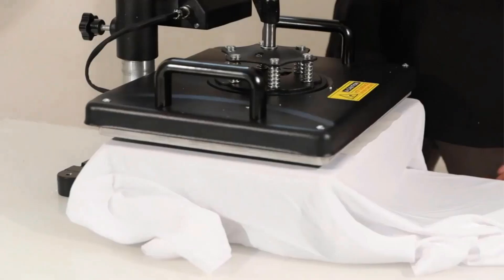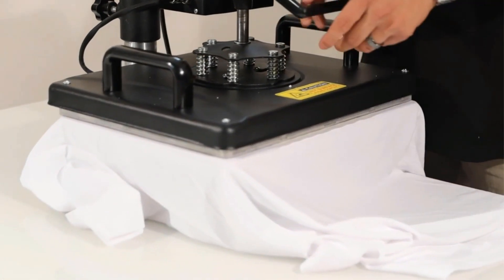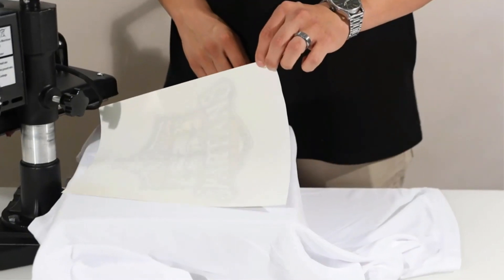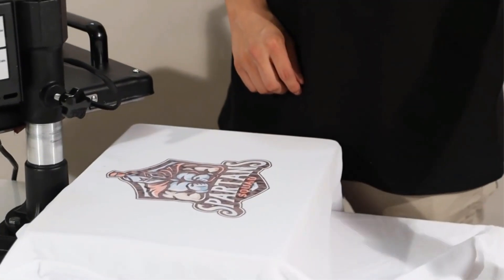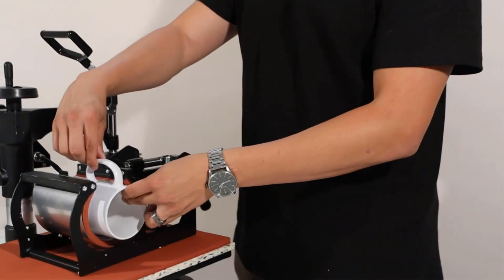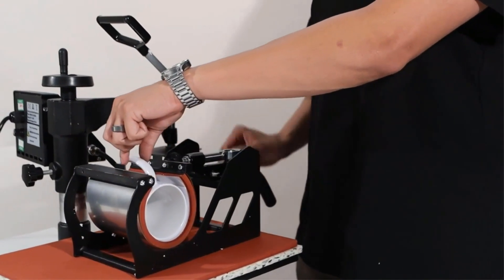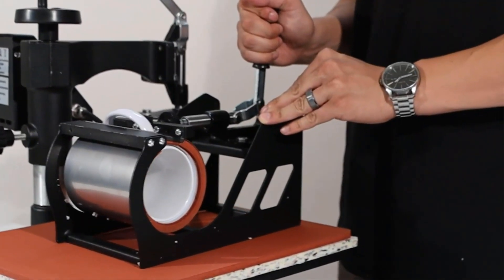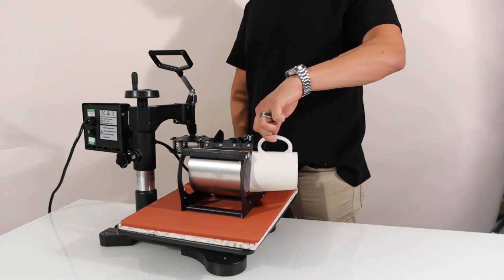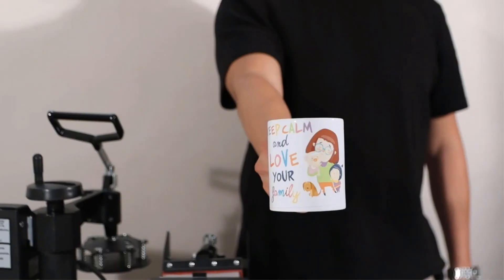To get started, place the machine on a flat work surface and ensure that you add enough pressure to the knob designed to hold this machine down to prevent the plate from shaking as you work. The heating plate has dimensions of 12 by 15 inches, and it has a non-stick surface, which enhances its functions as well as the aesthetic value.